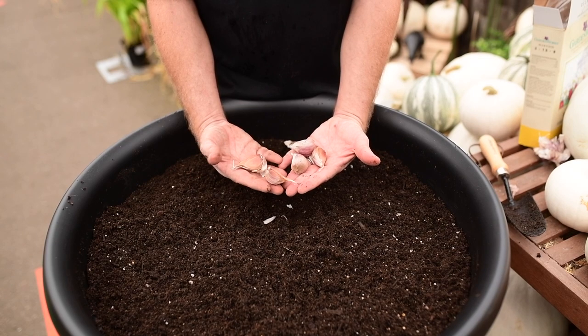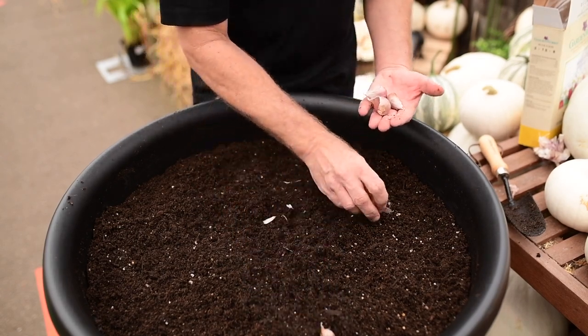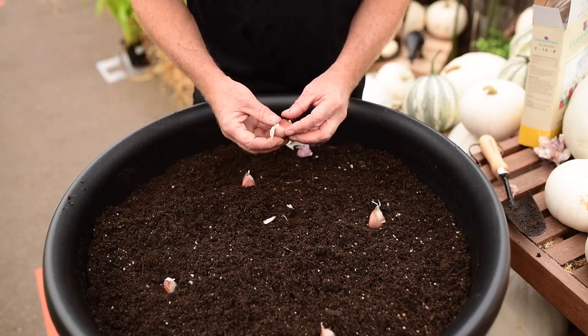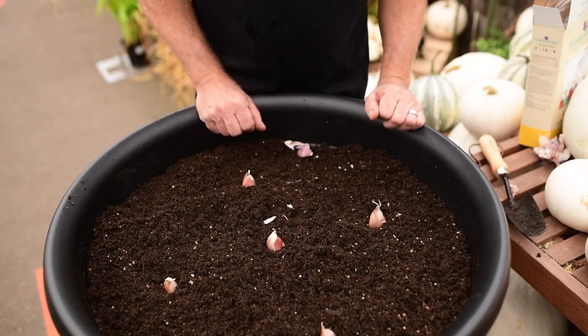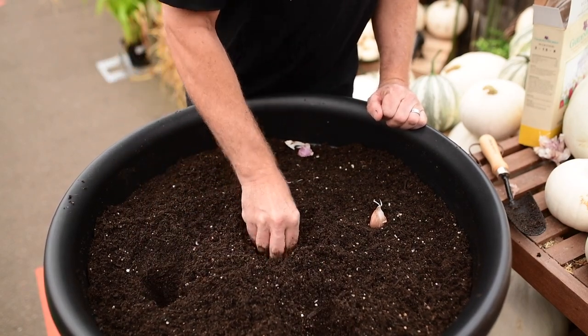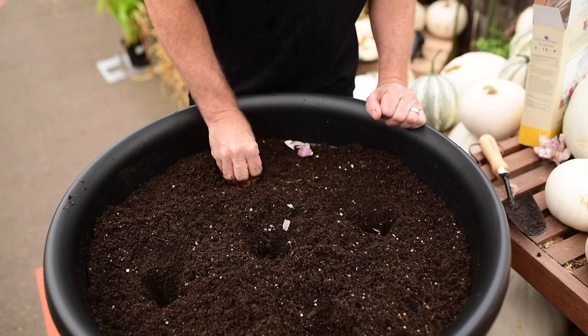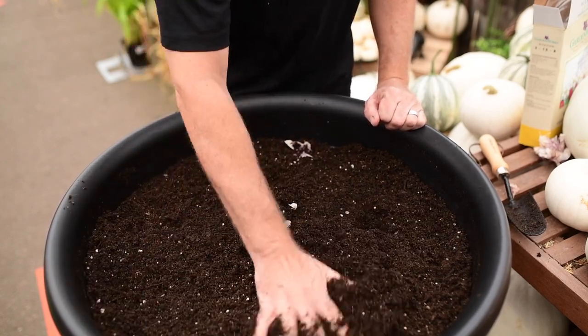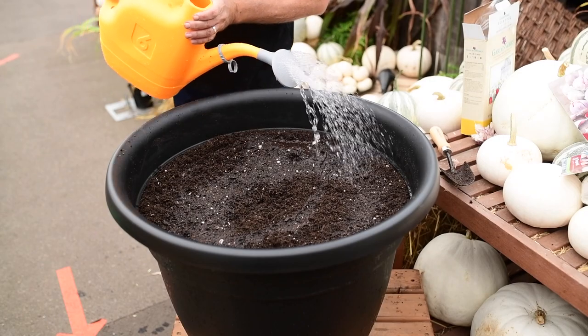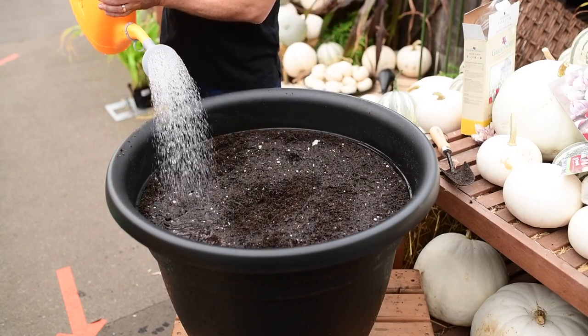Now you've got five. You want to space them nice and evenly. This is actually just perfect for this size of pot. That's the spacing you're going to have, and you just press them into the soil — a few inches down is all you need to do. Cover over and water, and your job is done.